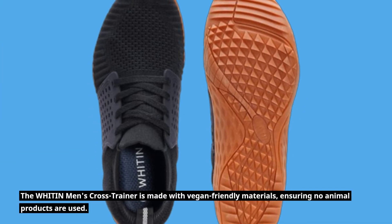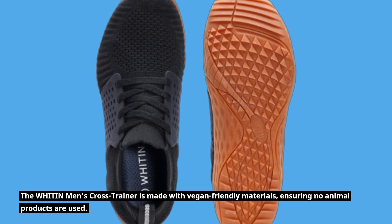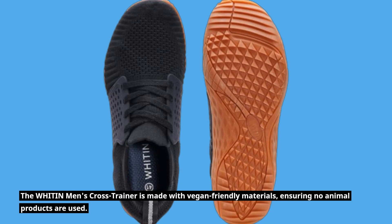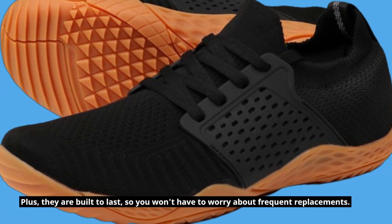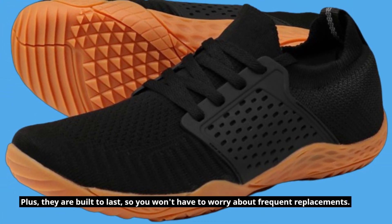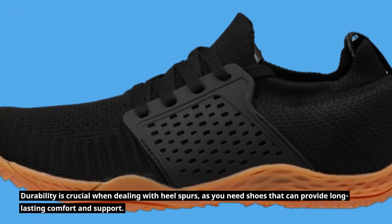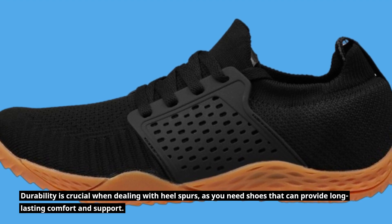The WHITIN Men's Cross Trainer is made with vegan-friendly materials, ensuring no animal products are used. Plus, they are built to last, so you won't have to worry about frequent replacements. Durability is crucial when dealing with heel spurs, as you need shoes that can provide long-lasting comfort and support.